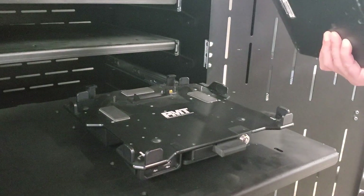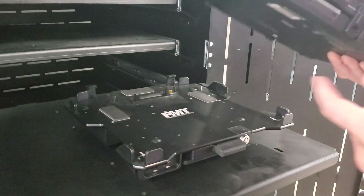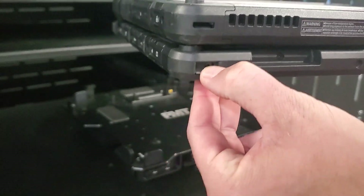To dock a laptop into the PMT laptop docking stations, using both hands, align the laptop's locating pocket or pockets with the front hooks or clamps on the docking station.